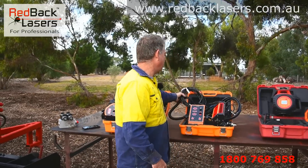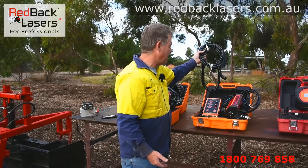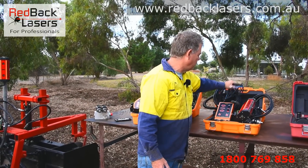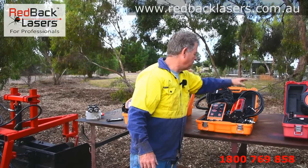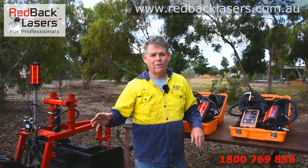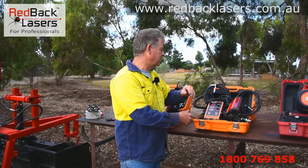We also have our cable that runs between the receiver and the control box — about 15 metres of cable. Then the cable that runs from the control box to your battery or power source, and finally the cable that runs from the control box back to your solenoid valve to operate your hydraulic controls. That's what comes in the box with that machine control system.